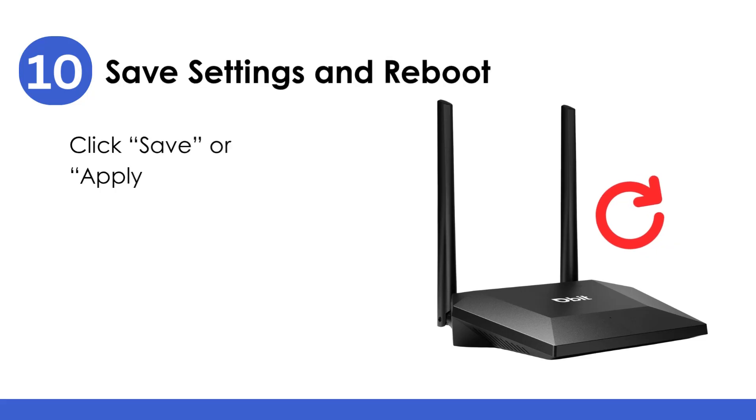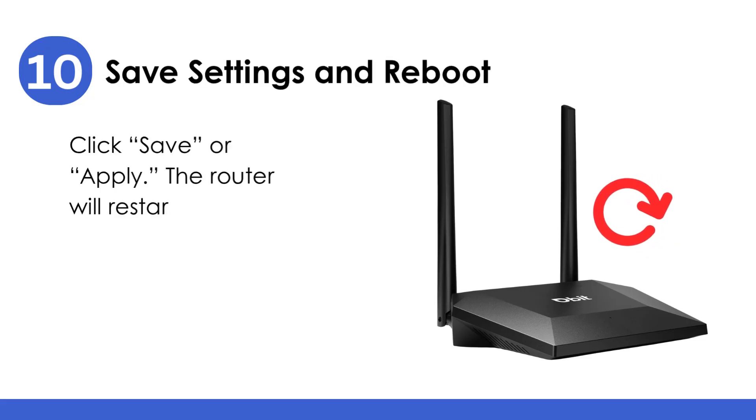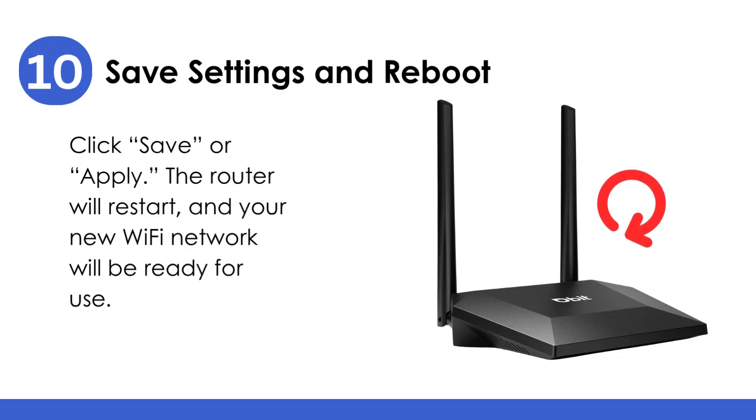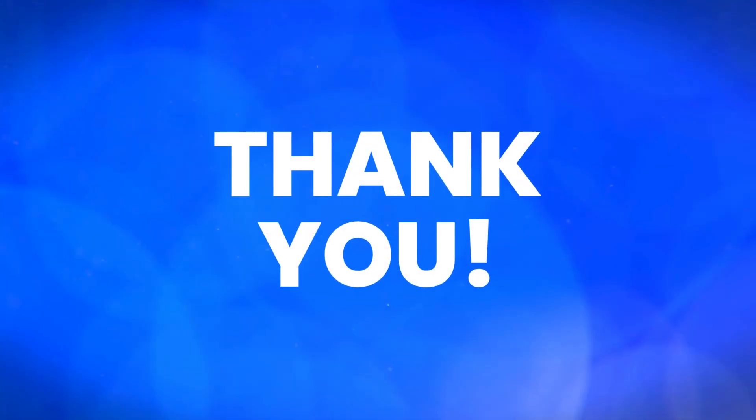Save Settings and Reboot: click Save or Apply. The router will restart, and your new Wi-Fi network will be ready for use. Thank you for watching.